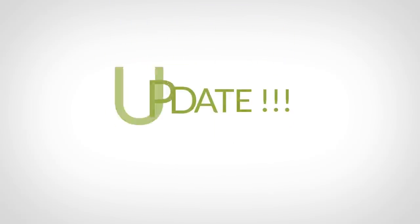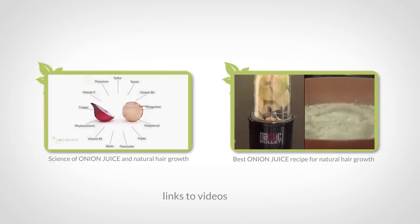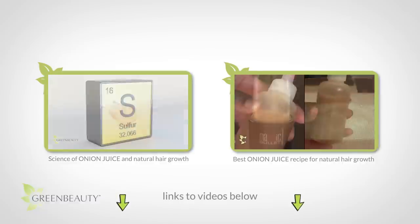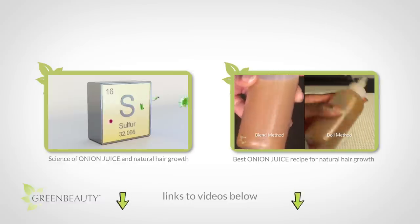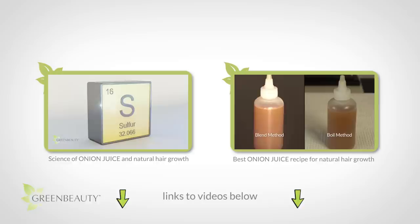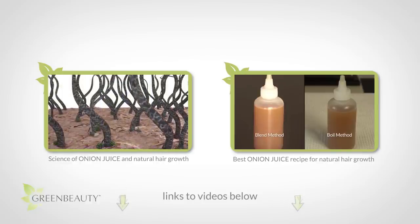Update! Back in February, I posted two videos — one where I went over the science of how onion juice interacts with your hair, and the other where I showed you how to make and use a great recipe. I promised I was going to give you an update on how my recipe has been working with my hair. So, here it is.